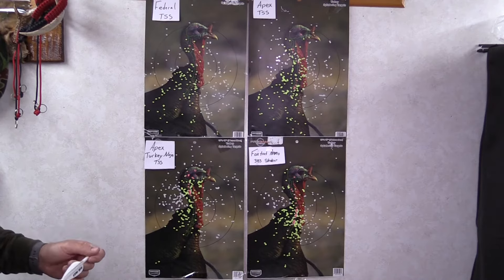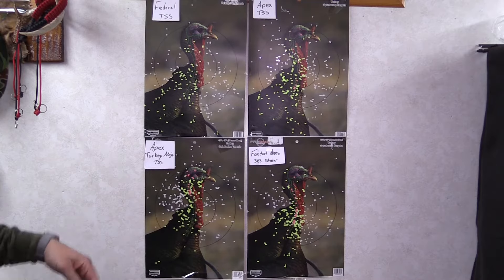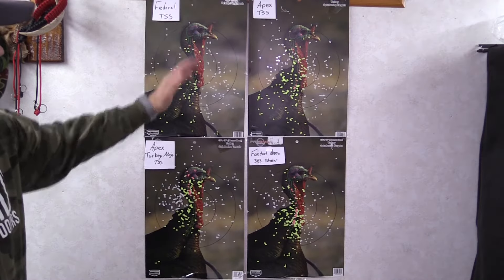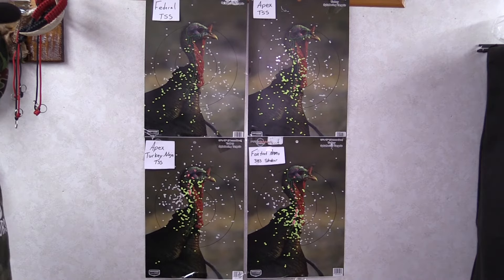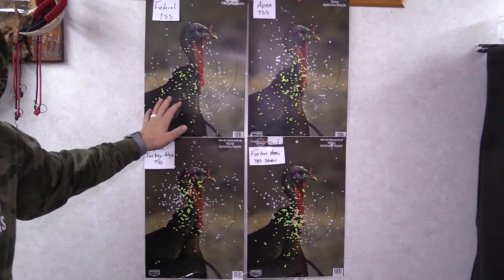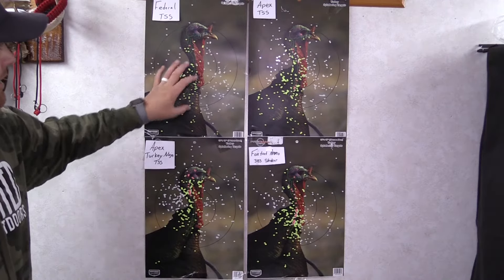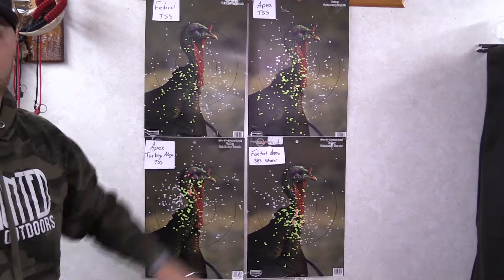The first one I shot was Federal TSS, and as you can see, this was by far the least attractive pattern when it came to kill pellets. Now, this is a dead turkey — there's a dozen BBs right there in the kill zone up the neck into the head — but it's a little more spread out than I expected. This was with the stock choke, which is supposedly designed for this shot, so I don't know if it was a fluke, but you'll notice a substantial difference in pattern compared to the others.